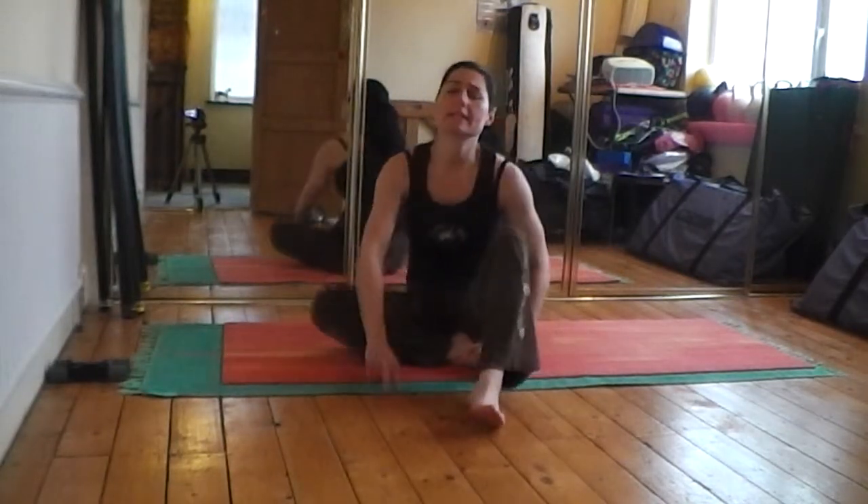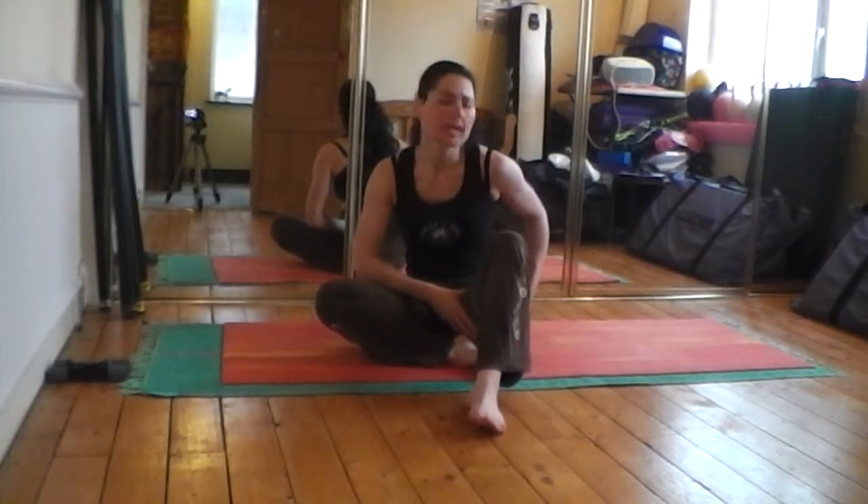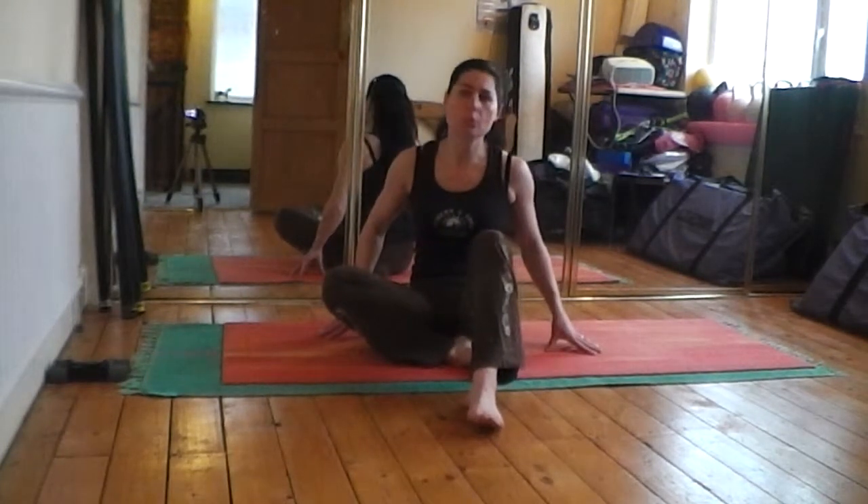Hi guys, I'm just going to show you two exercises for hip mobility. This is a very quick little exercise that you can do if you find that your hips are quite tense or tight. We're going to start off with what we call hip rolling.